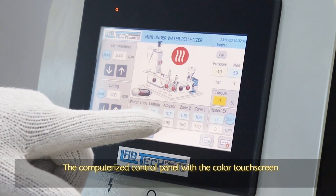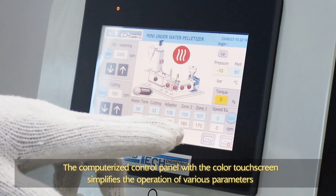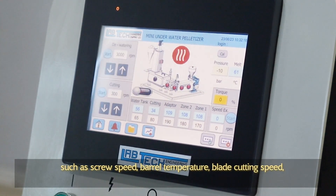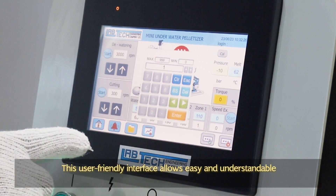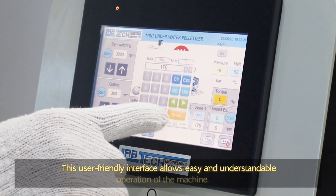The computerized control panel with the color touch screen simplifies the operation of various parameters such as screw speed, barrel temperature, blade cutting speed, centrifuge speed, and closed-loop water temperature. This user-friendly interface allows easy and understandable operation of the machine.